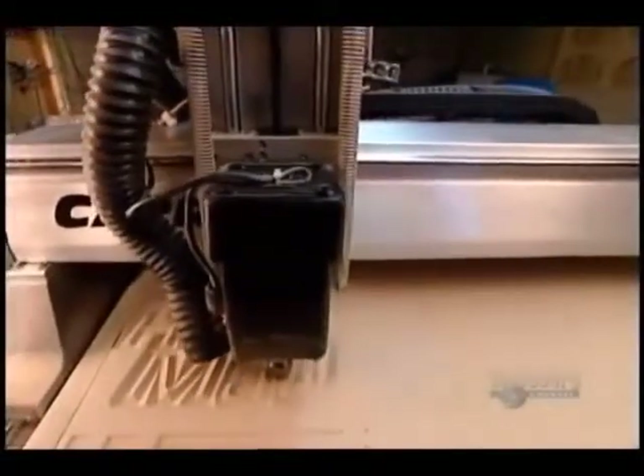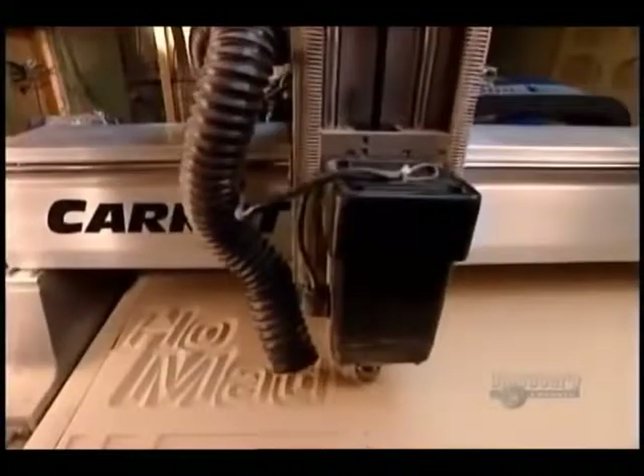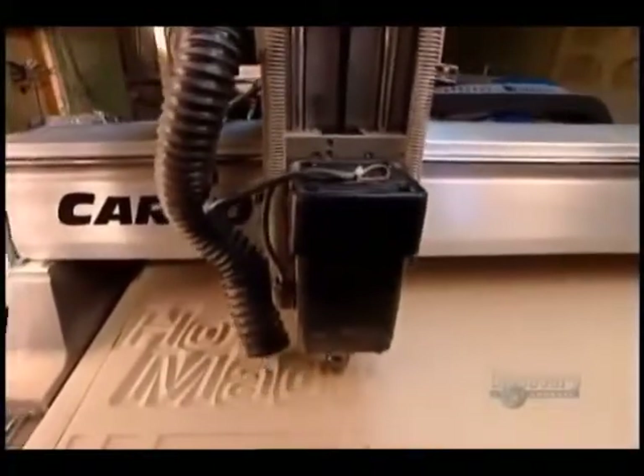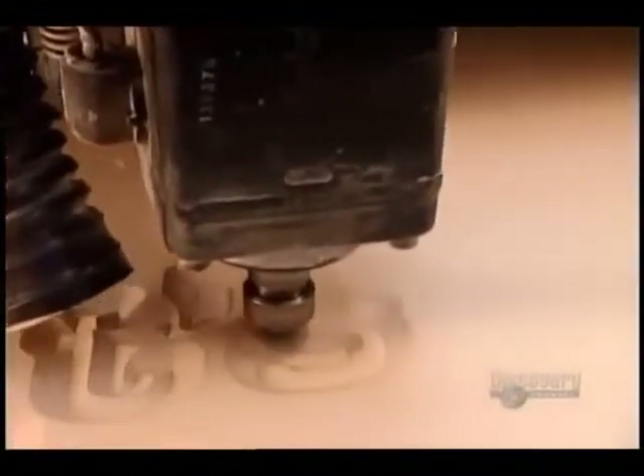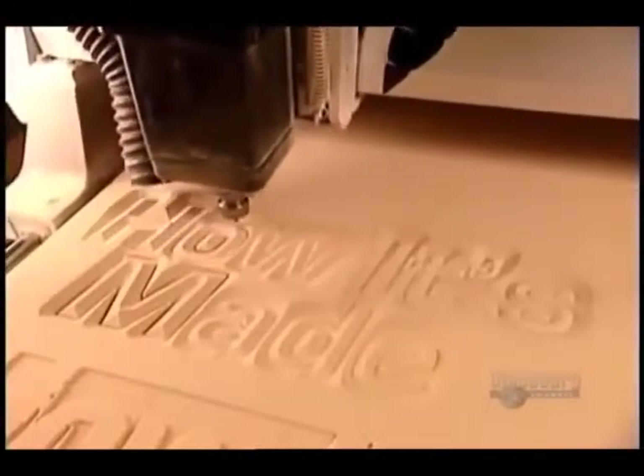They send the file to a computer-controlled router that carves the design into a piece of foam. The router can be outfitted with various blades to get different effects, such as rounded edges, or this faceted effect known as prismatic lettering.